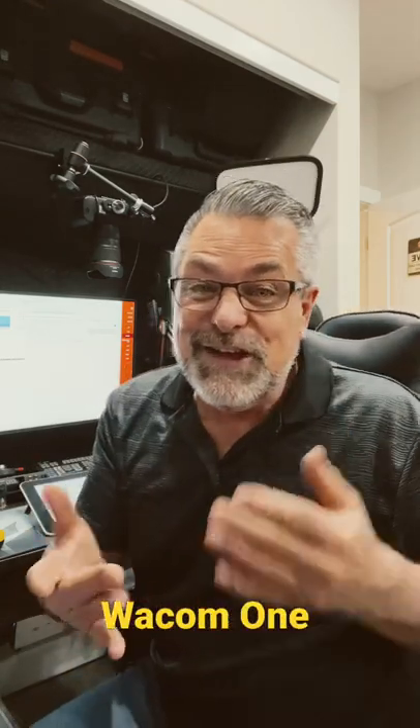I can't wait to use the new Wacom One tablet more in my live streams. I hope you enjoy that, as well as other cool things here on the channel, including our new studio tour for hitting a thousand subscribers. This is also my first YouTube Short — and yes, it's a very short video!